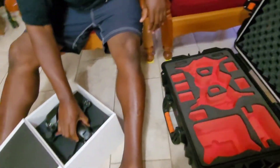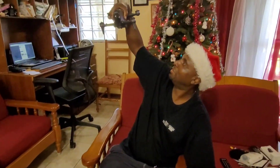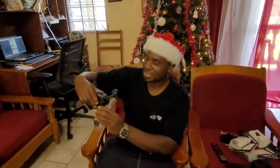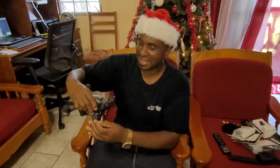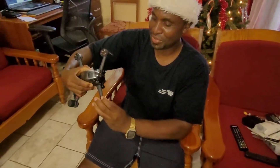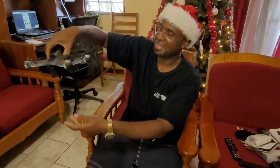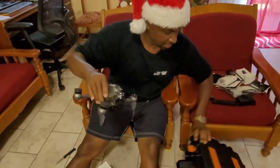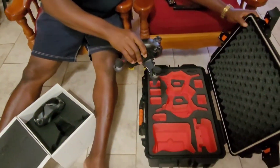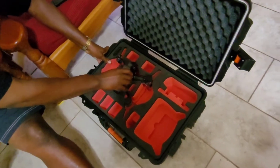So here goes my DJI FPV drone. Wow. This little monster. Excited to get you up in the sky pretty soon. So here goes into the Skyrith case. And how does it fit? Right there, just like that.